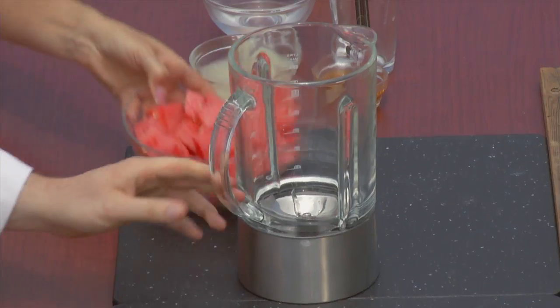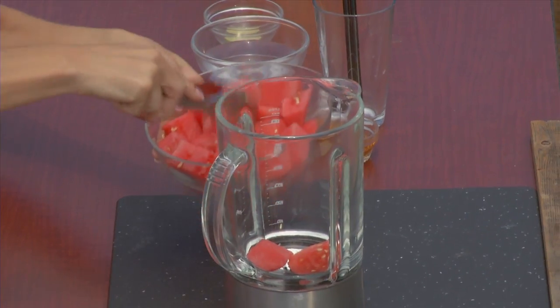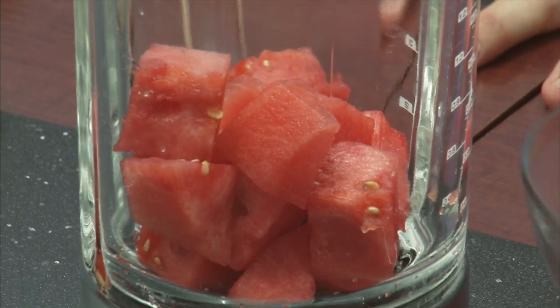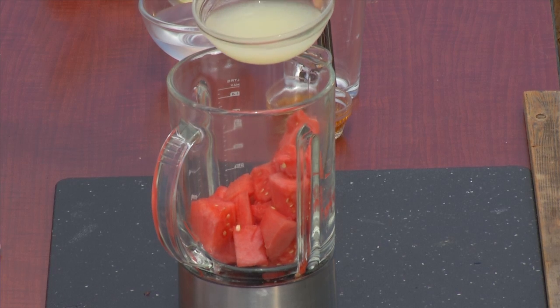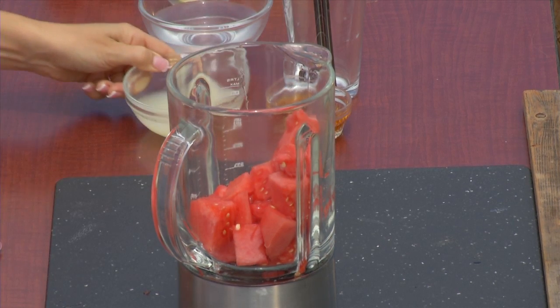So let's start with watermelon. You cut it up into nice chunks, and we'll start with about half of it. Next, a little bit of lime juice — you be the judge, just pour. That's good.